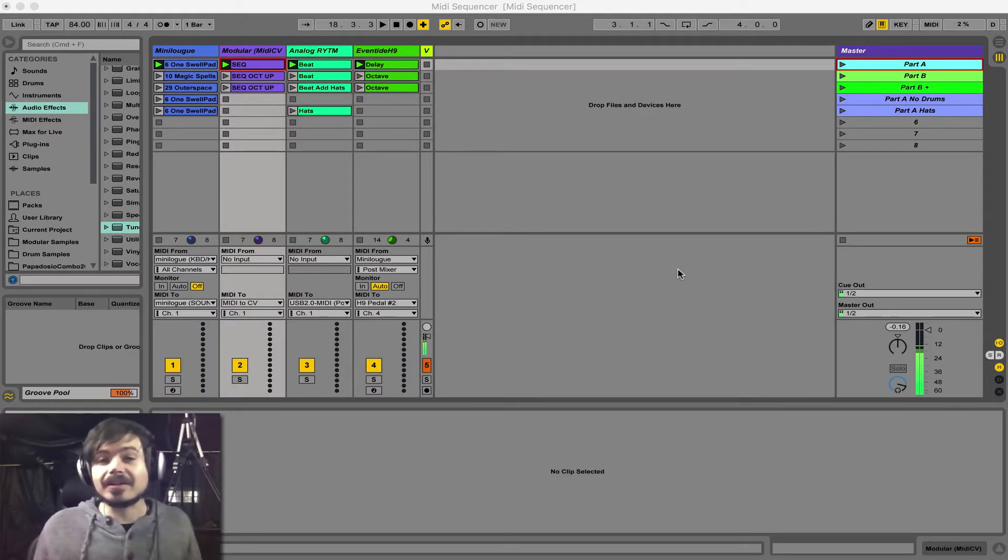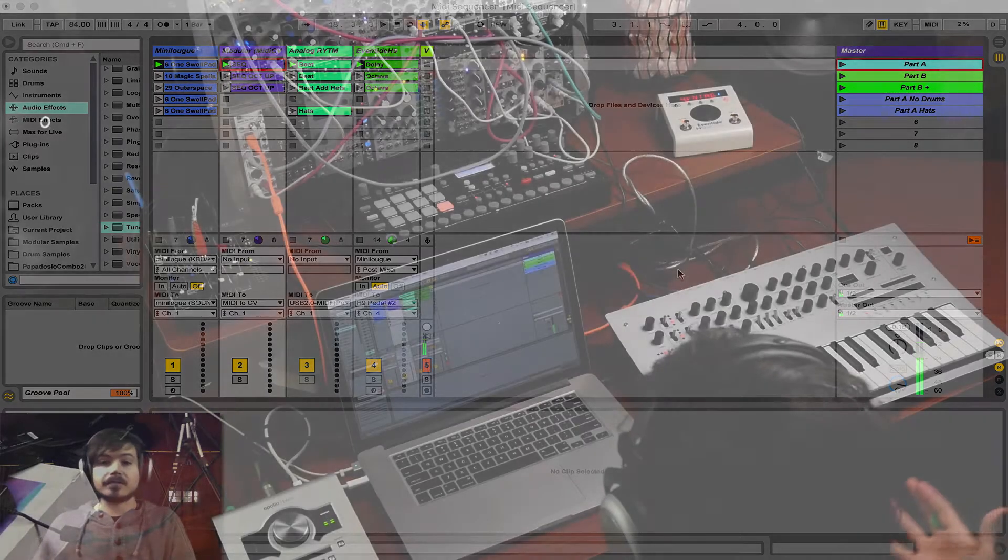Ableton Live is very good at controlling its own instruments and its own devices. However, we're musicians. We want to use our beloved hardware devices.